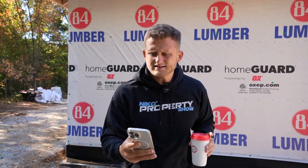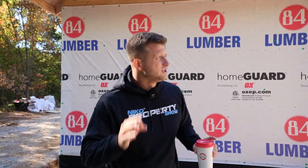He got here at eight and right now it is 10:31 — three hours to get this job done. Looks beautiful. So excited to be at this part of the process. Can't wait to get back here once he finishes up, then the roofing guys, the window guys, and everything like that. We're just going to keep progressing. Check out NikosPropertyShow.com, grab some merch.